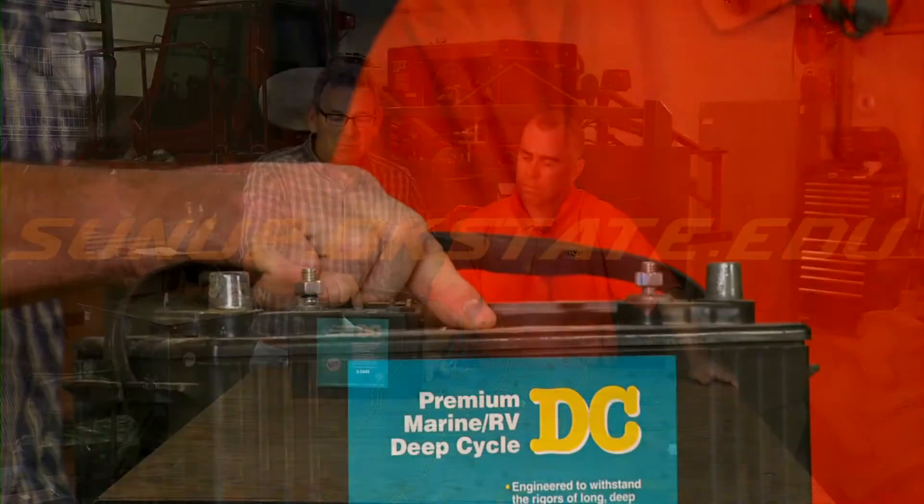One of them that we talk about a lot is the cold cranking amps on the battery. On this particular one it's 575, so it'll generate 575 amps for 30 seconds at zero degrees, and that will get it down to 7.2 volts.